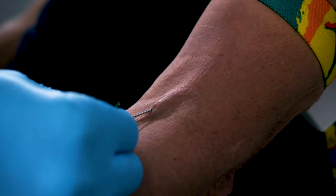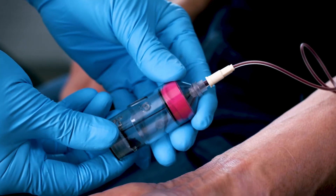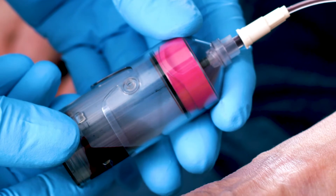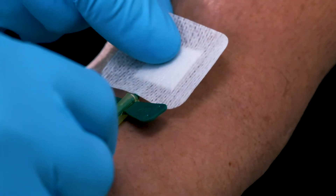Make sure the blood can be seen in the yellow tubing before locking the device into the needle holder. Fill the device until it automatically stops filling. Remove it from the needle holder and remove the needle from the vein.